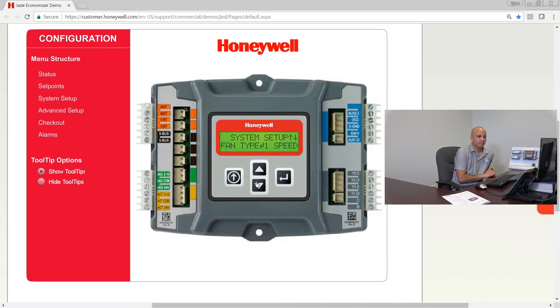Fan CFM is an infrequently used option. You have to have a lot of different sensors installed, including DCV sensors for demand control ventilation. If you have all those pieces of equipment, you'd be able to use this to tell the controller the capacity of the fan, and it would track whether you're getting the right airflow for outdoor air. That's going to be seldom used.